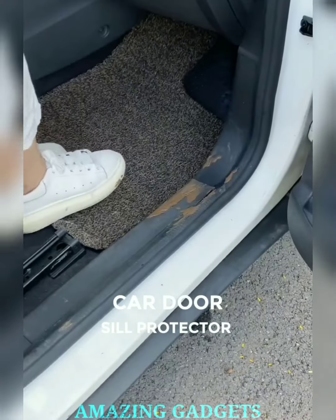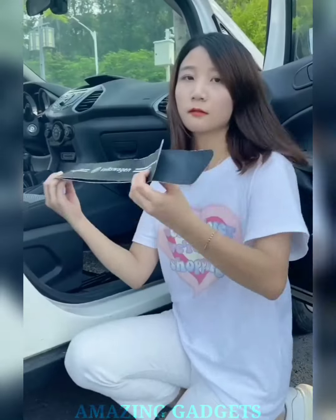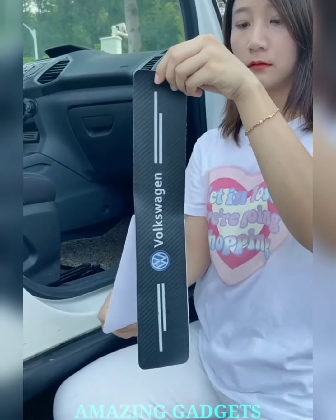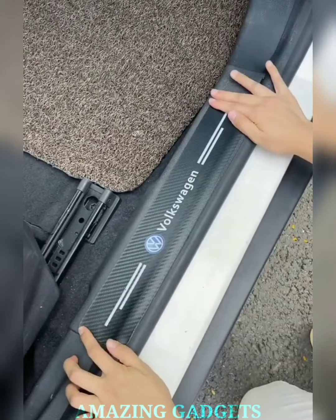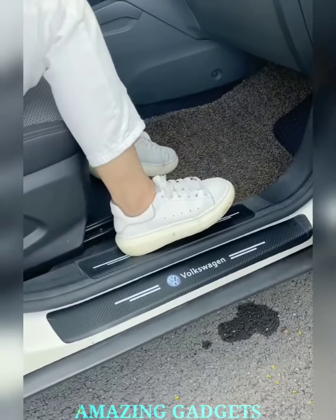Say goodbye to scuffs and scratches. Our car door sill protector shields your vehicle's entry points with durable materials, ensuring a stylish defense against everyday wear and tear. Our protector is designed for easy installation — no tools required. Effortlessly enhance your car's aesthetics in minutes, giving it an instant touch of sophistication.